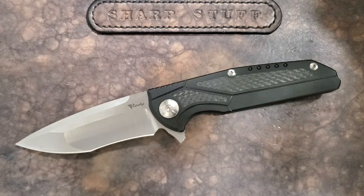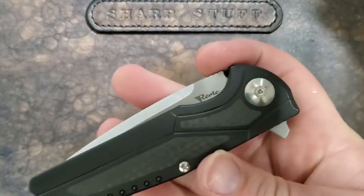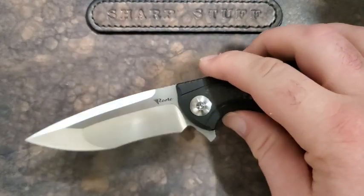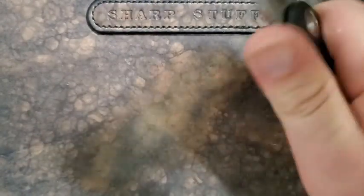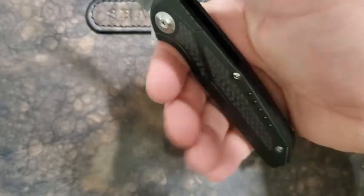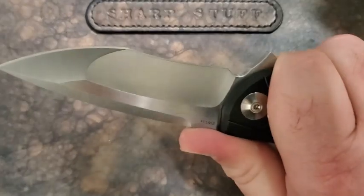The specs: eight and nine-sixteenths overall, almost three and three-quarter inches of blade, four and seven-eighths when closed — that's what you're getting in your pocket. In terms of grip area, almost four inches — three and seven-eighths grip area, which for me is plenty. Really nice ergonomics on this knife.